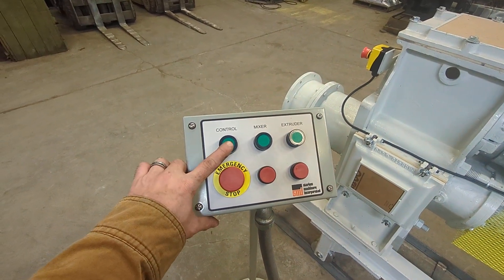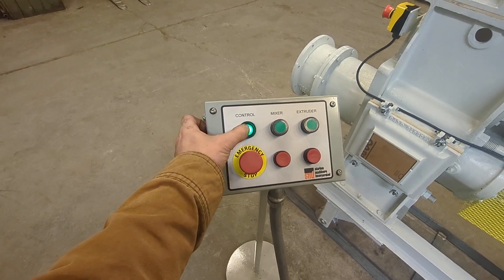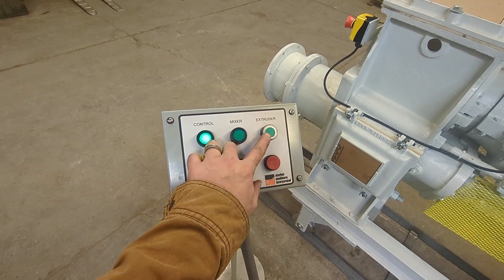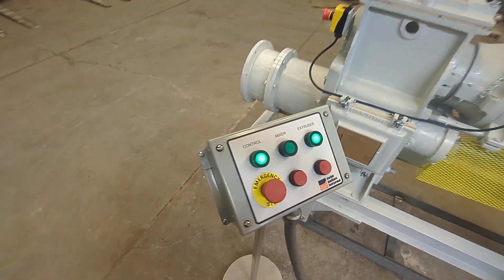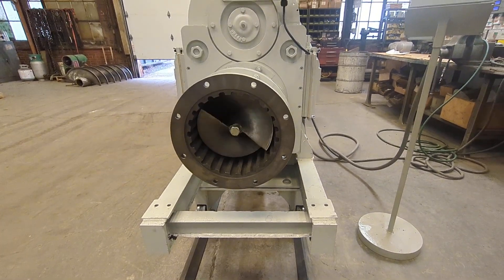We want to go ahead and get the machine ready. I can just go ahead and hit the control — we have power. I can start the upper shaft or the lower shaft. Here's our auger shaft, our lower shaft. We've got the auger turning.